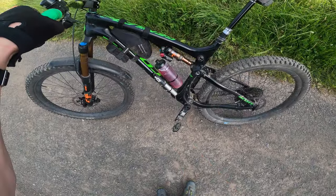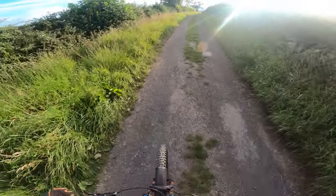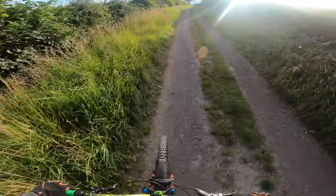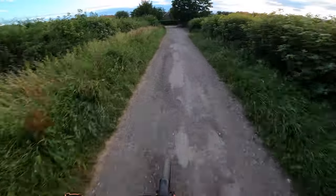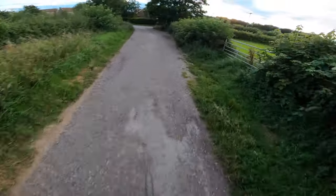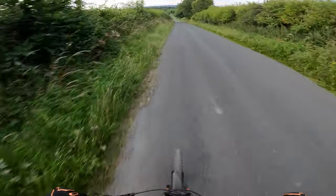Look at this — I've not had a drink again. I'm terrible for it. No wonder I feel like crap after I finish a ride, because I just don't drink anything. Right, that's it for the off-road. On to road now — just a little climb to the top of Wimmerle. Right, let's have it.